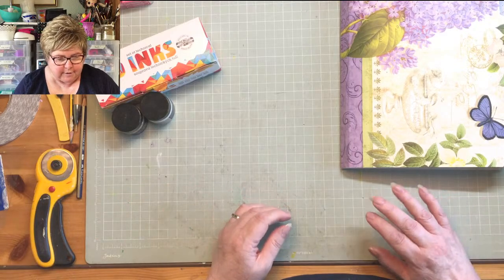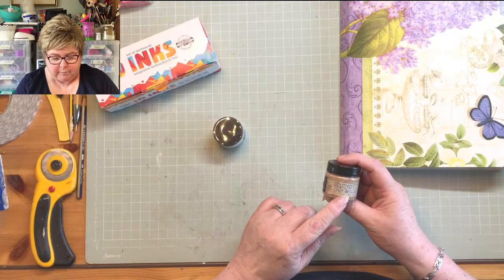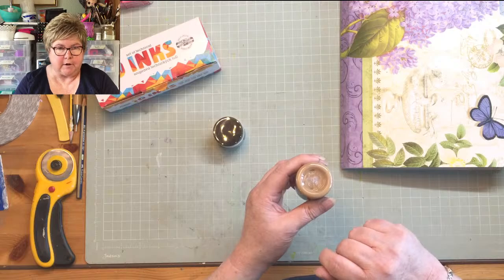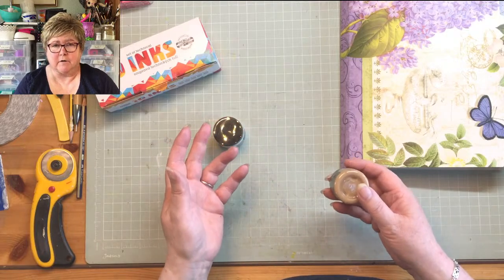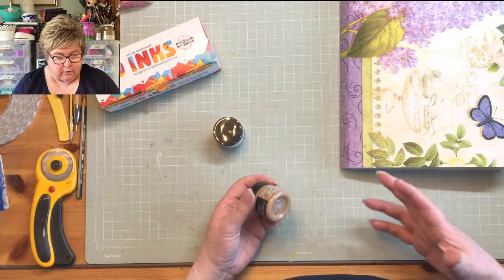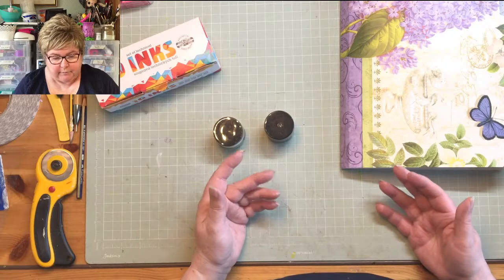I just want to address one question that I've been asked time and time again this week. It is this Distress Collage Medium - the Tim Holtz stuff that I use. It's like Mod Podge but it's the Tim Holtz version. And it's this colour - it's what they call vintage. I use it quite a lot because I use a lot of vintage papers and if you're decoupaging onto them, this just evens out the colour. You can't see the edge of the tissue. Loads of people this week have been asking me if I added this to it, would it work? I honestly don't know, and I haven't had time to try it out.